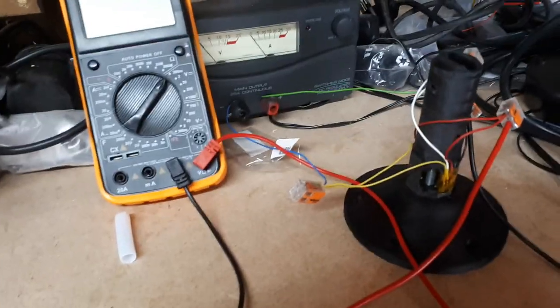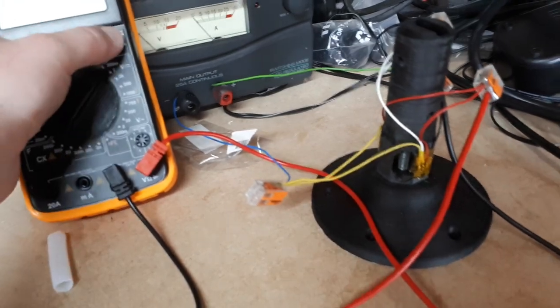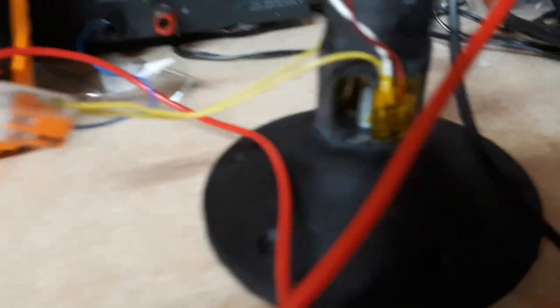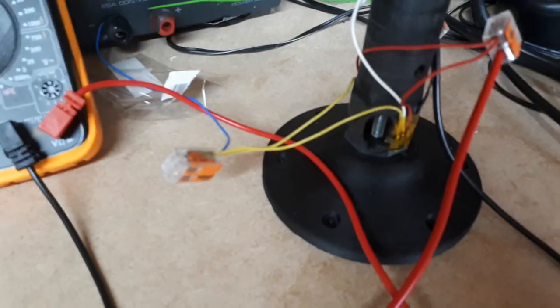Here we have version 2 of the load cell joystick configuration. We should turn our multimeter on. We've now got it on four pillars. The strain gauges are to this side and to the opposite side under there.